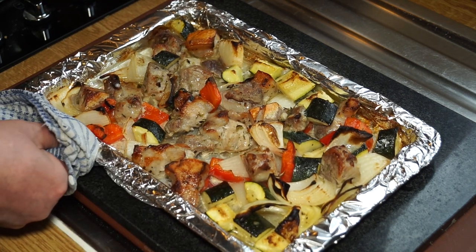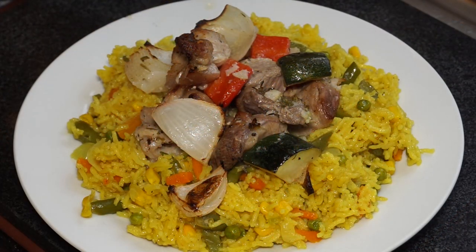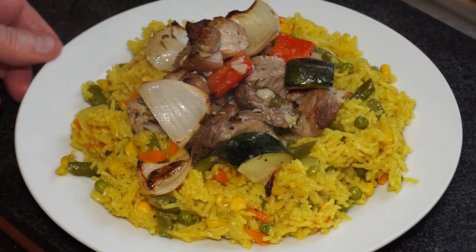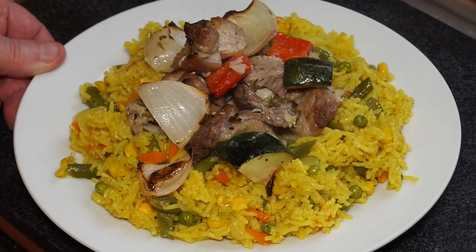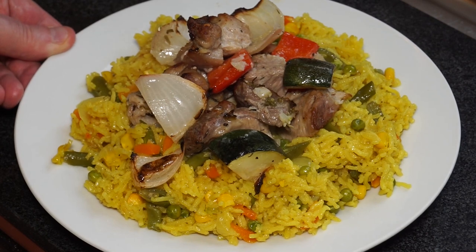If I'd have threaded it onto skewers and grilled it, by the time I took it off it would have looked pretty much like that anyway. So there we are — a lazy shaslik kebab cooked in the oven. You can also cook it in the air fryer; it will probably take a little less time, but I wanted to show you this way since more people have an oven than an air fryer. There we have it — gorgeous, delicious shaslik made with pork, served on a vegetable rice. I've got links to that in the description below. Enjoy!